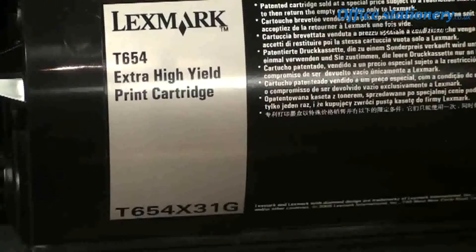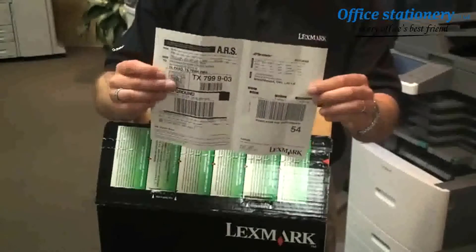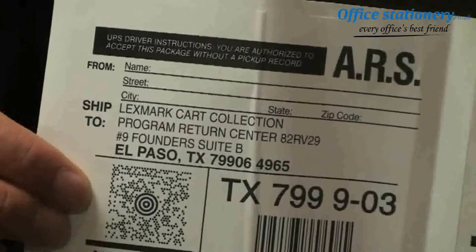Recycling Lexmark toner cartridges is free and very easy to do. As you can see here, a prepaid postage label for UPS is included in the box with the cartridge. Keep in mind, this may differ slightly depending on what country you're in.